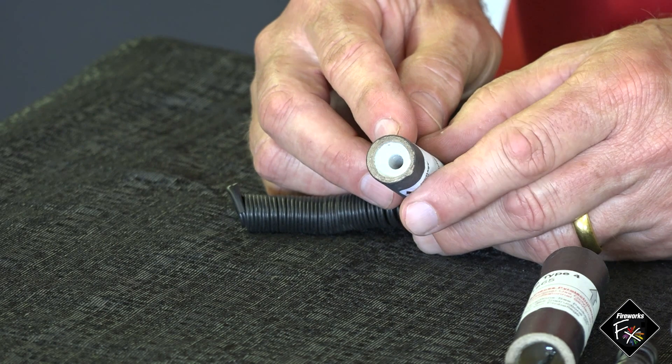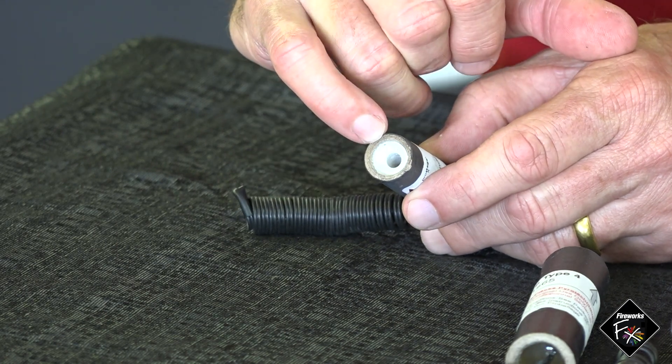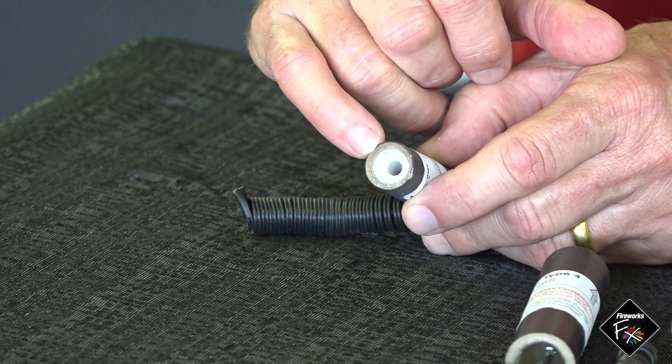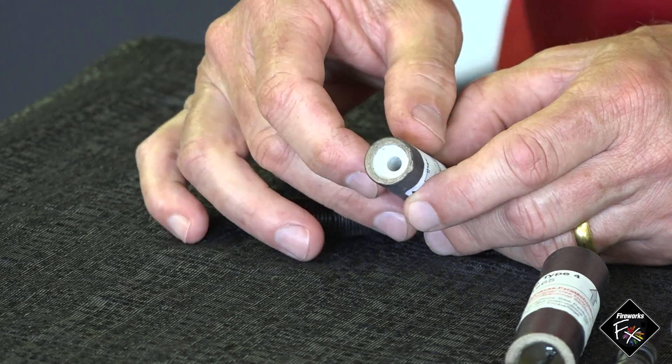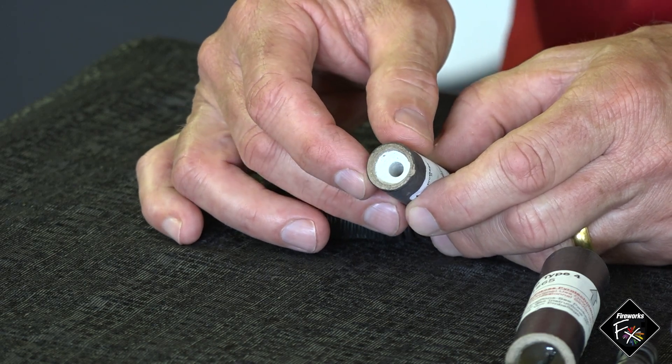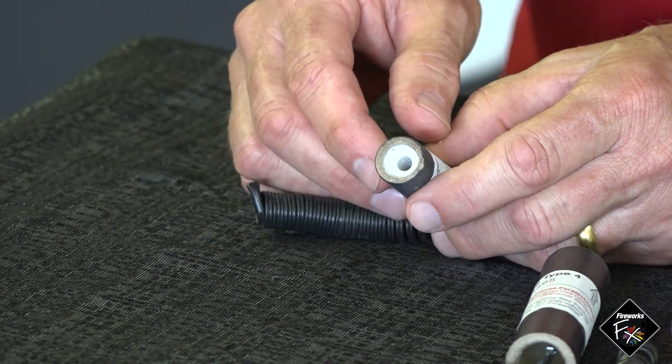You can see inside we have the choke. As we learned in the course, the purpose of the choke is to restrict the output of the sparks. It helps determine how forceful the spray is and therefore the height of it.